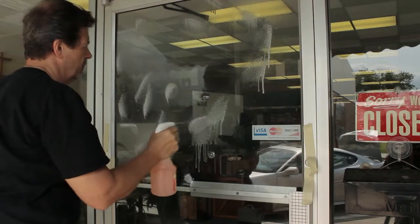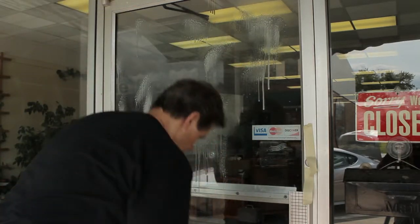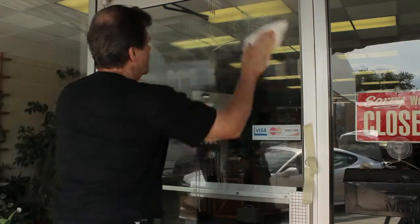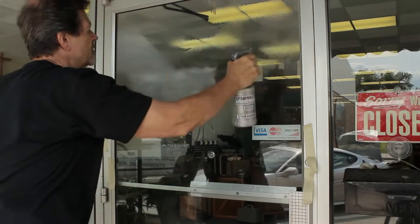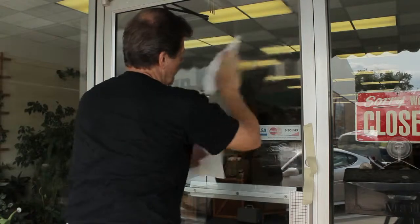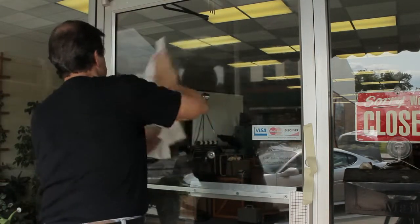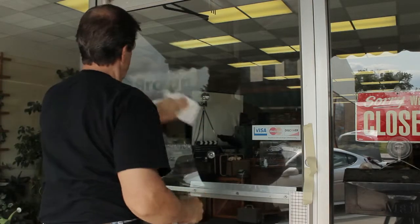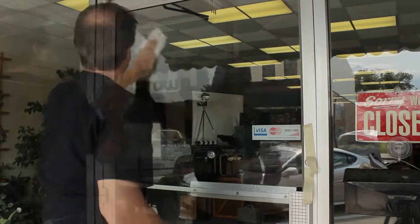Proper surface preparation will ensure good adhesion of the graphics. The right way to prep glass is a multi-step procedure. First, wash the windows with a liquid detergent and water. Next, re-clean the glass with a mixture of water and isopropyl alcohol, and dry the surface using lint-free paper towels. Don't use glass cleaners such as Windex that contain silicones, as they can cause adhesion problems. Some soaps, ammonia cleaners, and solvents can also leave contaminants.